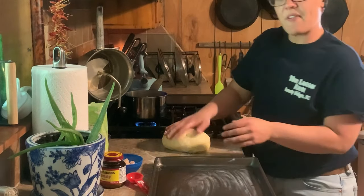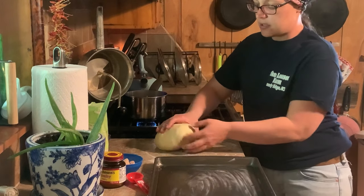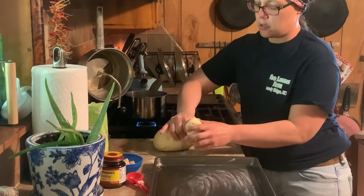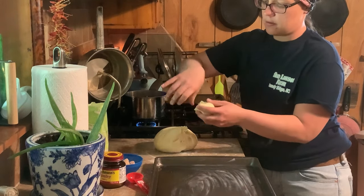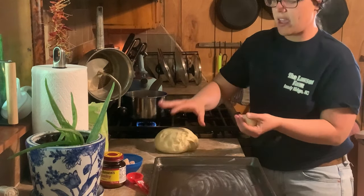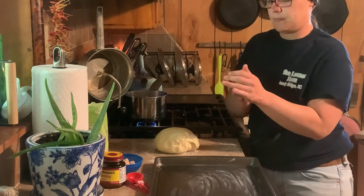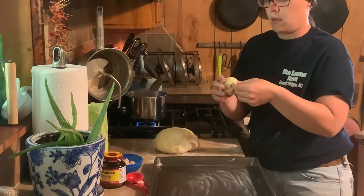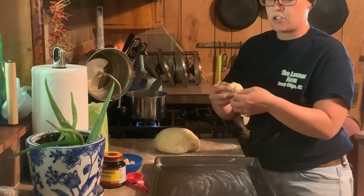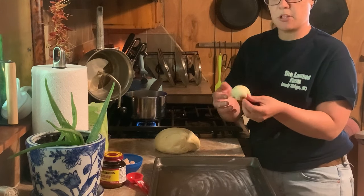Now we're going to divide this into about 18 little tiny balls. What you do is you just get a piece and you're going to pinch it like that right there. Roll it up — so we're not slicing or anything, you're just pinching till it lets go. Then I'm going to take that and fold the little edges underneath. This is just for looks, you don't have to do it — it just makes them a little prettier.